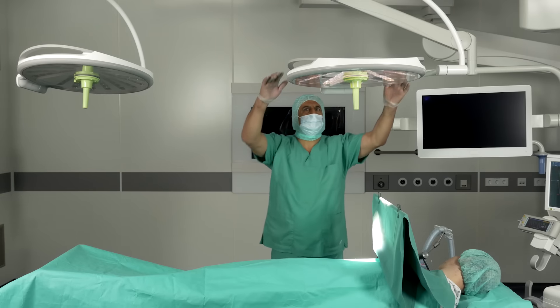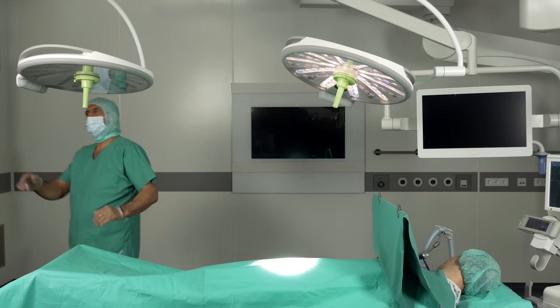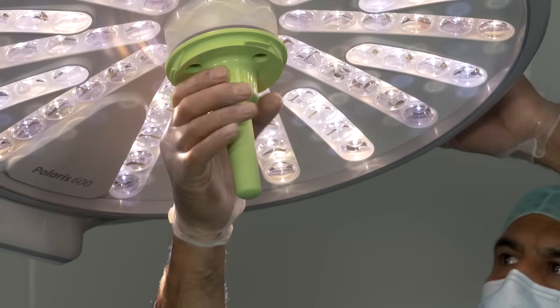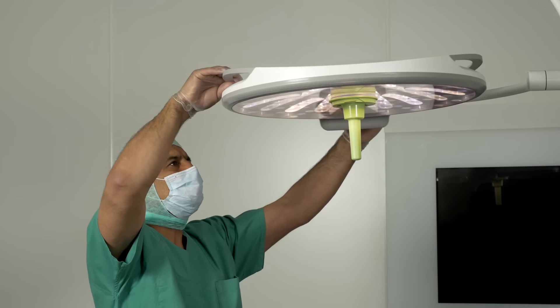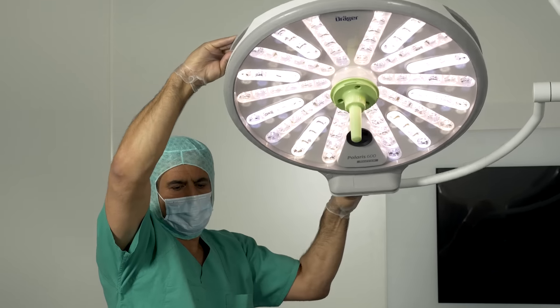The slim robust light head and the classic round design of the integrated hand grip makes use very convenient. Its high degree of maneuverability in all directions means that illumination can be brought into any position wherever it is required.